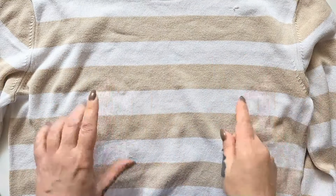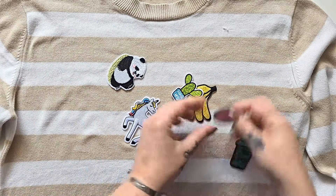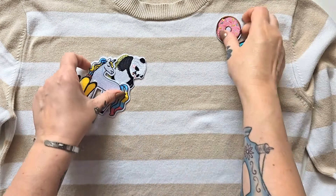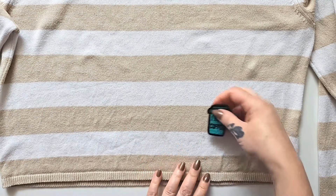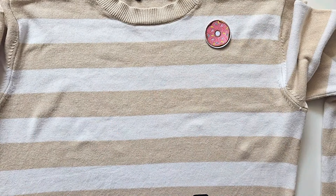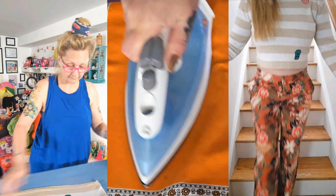While the jacket is in the dye bath, let's quickly fix up this top. On social media I asked which patches you thought I should use, and overwhelmingly you chose the coffee and the doughnut. I'm going to use the doughnut to mend and cover up a little hole in the top, and the coffee patch to cover a small stain. To apply iron-on patches, arrange the patch, cover it with a protective towel, and press with a very hot iron until it's stuck on.